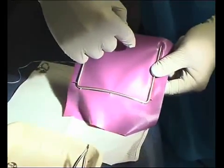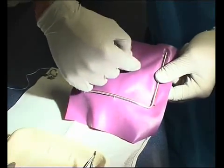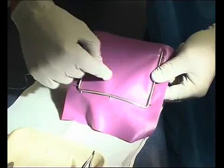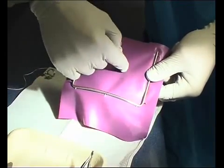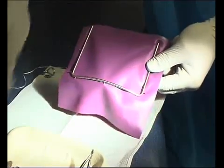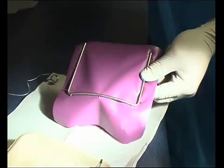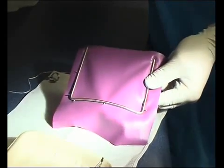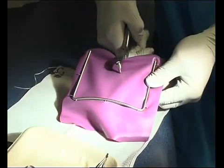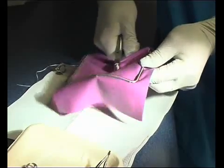So if we imagine the lower left quadrant, it would be something like an inverted J running around like this. So if we're going to clamp for a molar, we're going to place the hole somewhere in the middle here. So let's just imagine we're going to do this for root canal treatment — we're just going to put one hole in, because we're just going to isolate one tooth. So we're going to do a little hole somewhere there.